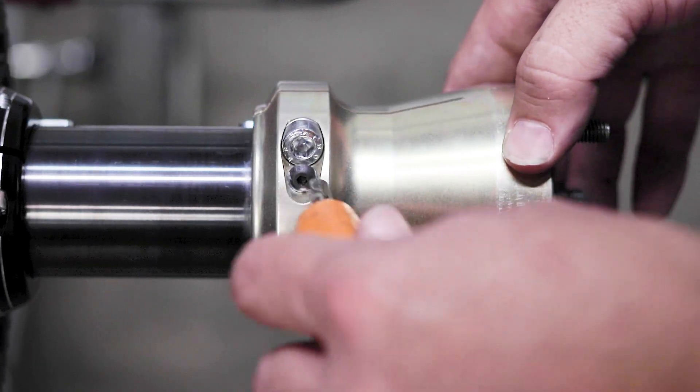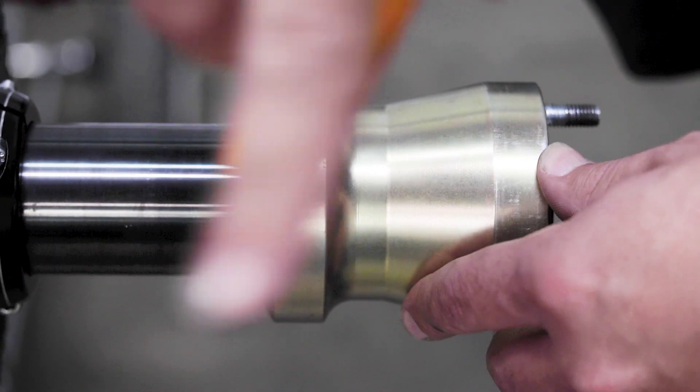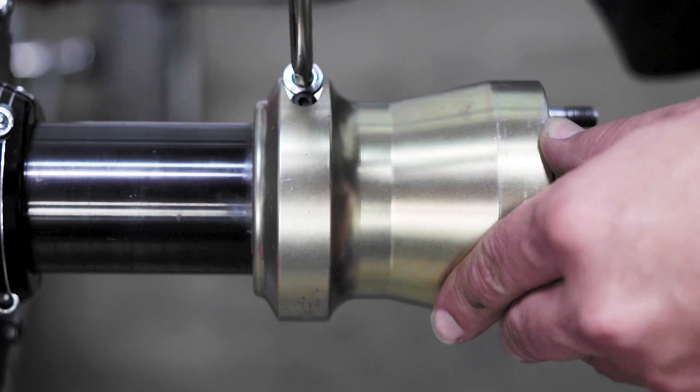First step you're gonna remove the wheels. Once you get the wheels off then you're gonna take the hubs off. Once you take the hubs off then you're gonna take the keys out — put them in your parts tray so you can save those for later.